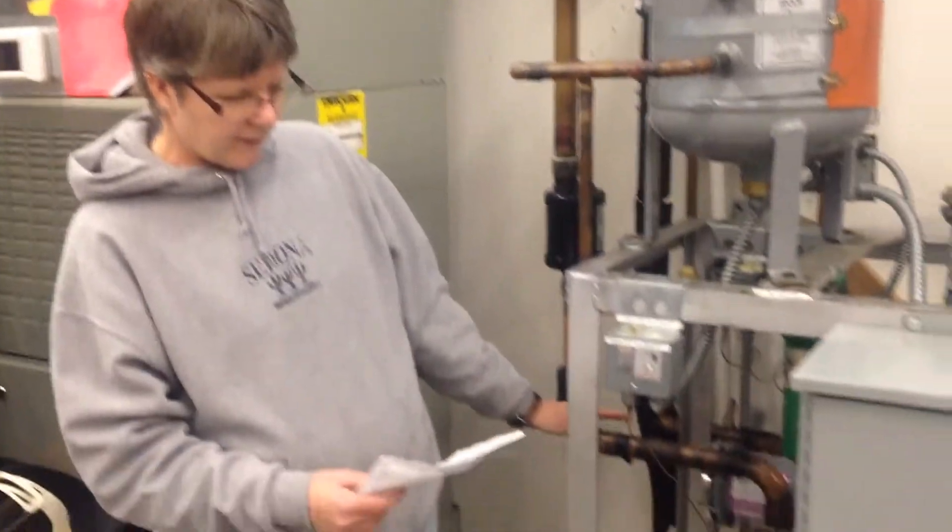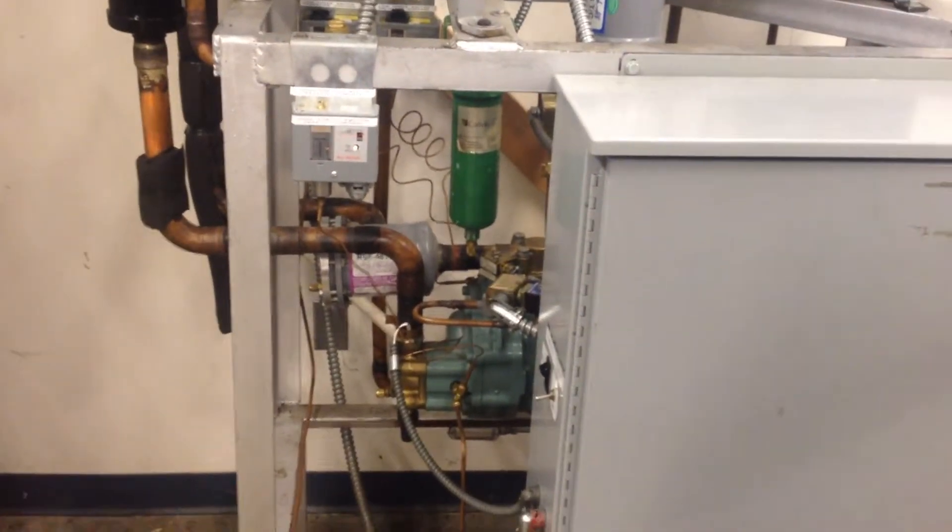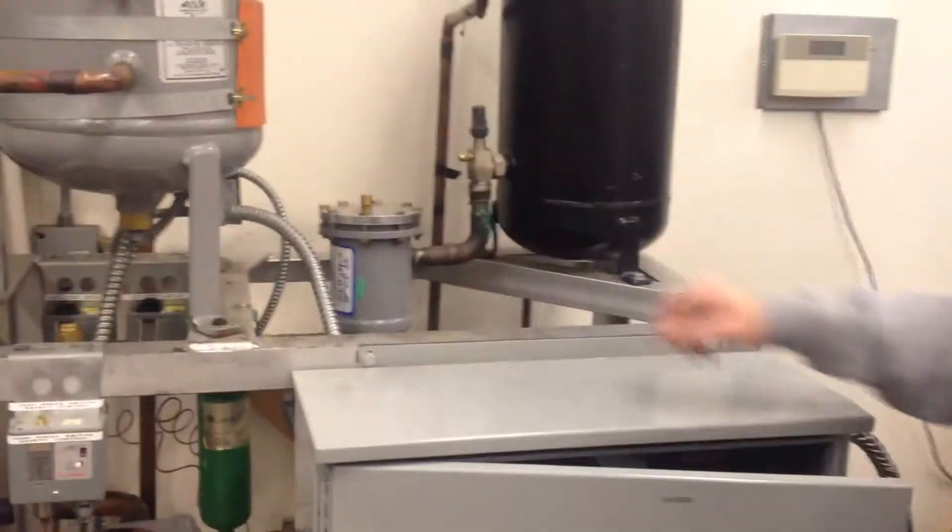This is the Carlisle three-phase screw compressor. It has the oil reservoir separator, the receiver, the suction line filter, and the liquid line filter.